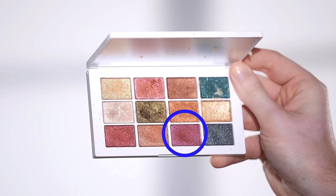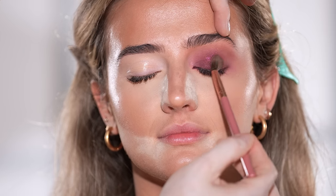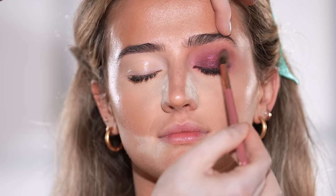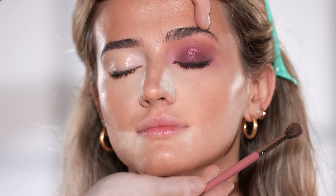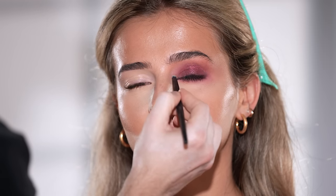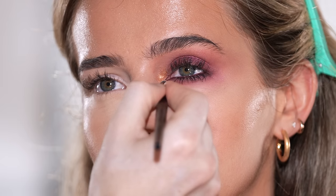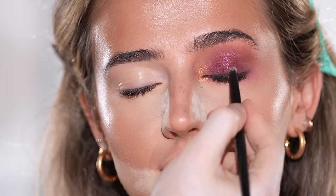I'm taking a shade from the Makeup by Mario Master Metallics eyeshadow palette and dusting this right on top of the lid. This is a quick and easy way to add dimension to the eye makeup and get that razzle dazzle effect without going in with a full-on glitter — it's glam and sparkly but still quite wearable. From the same palette, I'm picking up another shade with a detailed brush and popping that right into the inner corner. I wanted to add another color and this bronzy gold adds a little something extra. You can use these pigments alone or as toppers over eyeshadows.